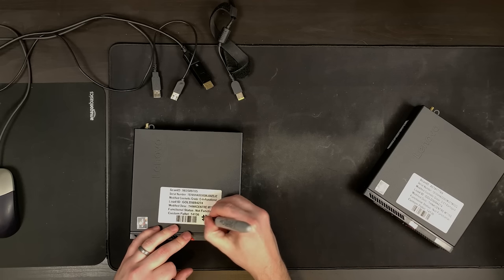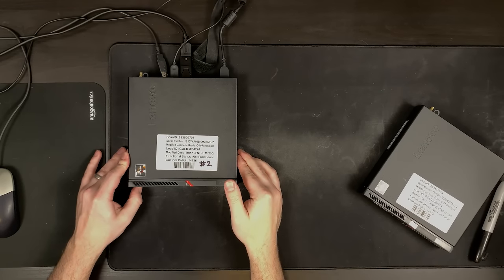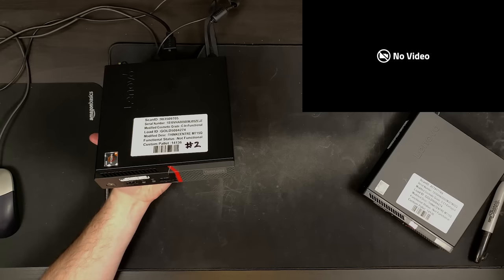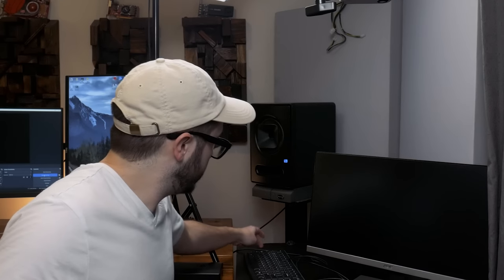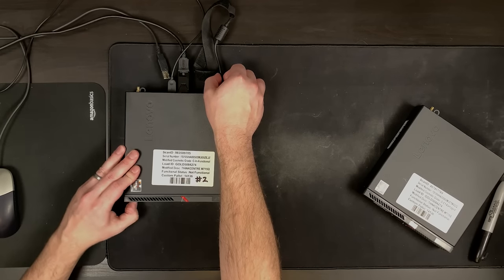On to number two - turn it on. Okay, same thing so far, fan is spinning up. Yeah, it seems like this one may be doing the same thing. Yep - same thing, no caps lock on the keyboard, no post. So let's move on to number three.